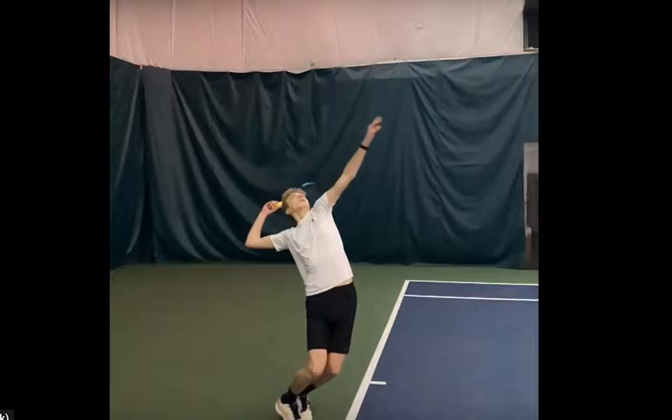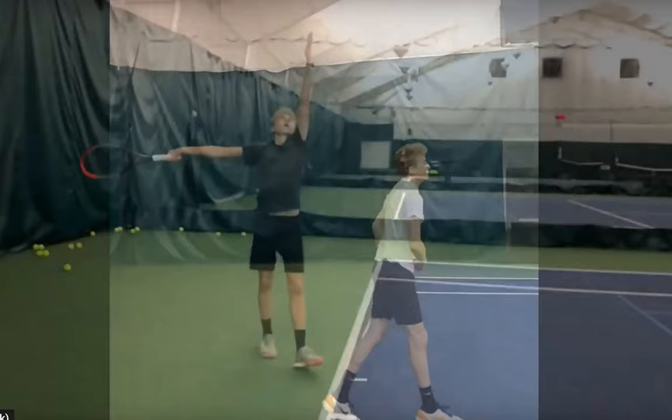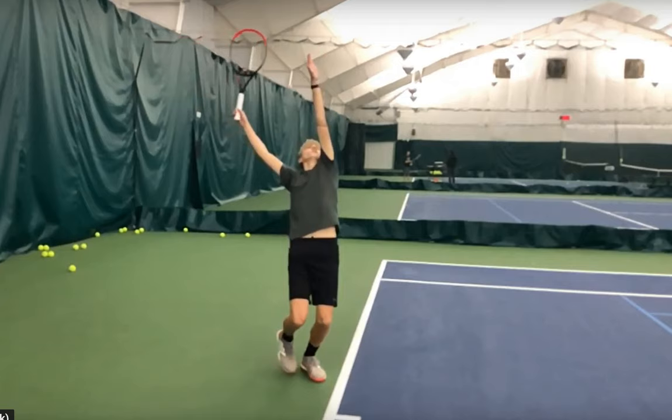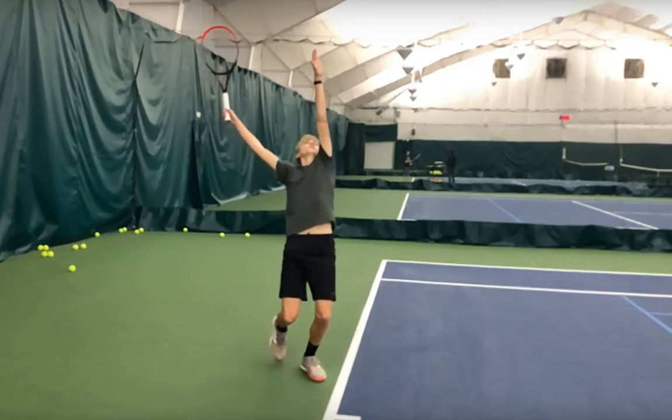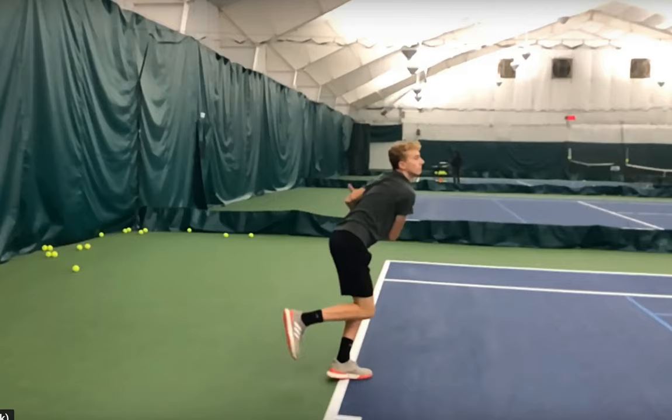He's really creating a lot more energy up into the serve, becoming more explosive. This is a bit more where we are currently. You're going to notice Brian's load, his ability to go up into the serve — he's much more explosive now than what he was a year and a half, two years ago.